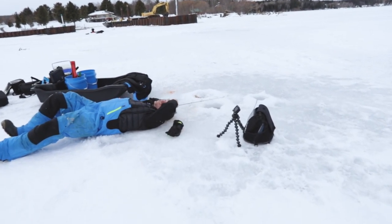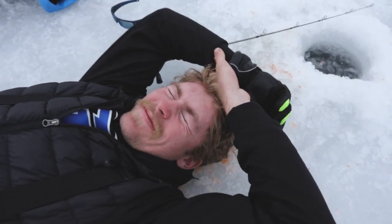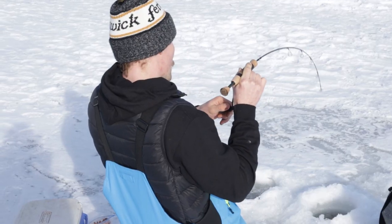I fell right on an ice chunk. Fishing's getting slow - really slow. My back is sore. I think I need to go to a chiropractor after that.